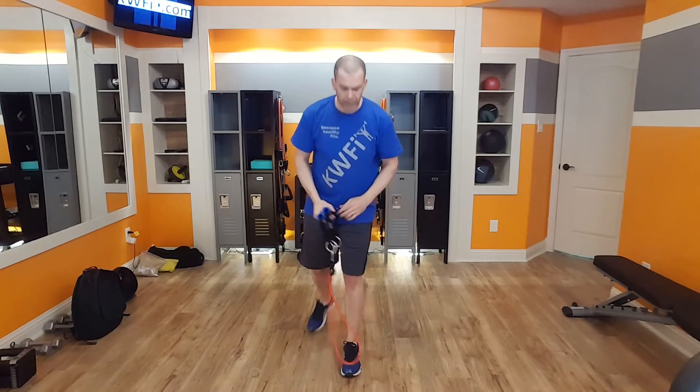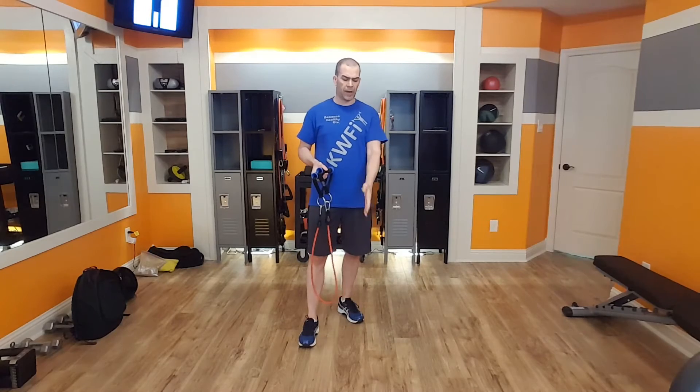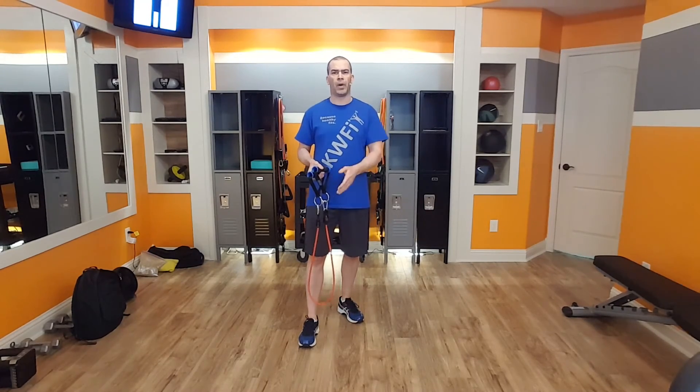Now remember to switch out which leg is in front every other round. So this time I have my left leg forward, next round I'll put my right leg forward.